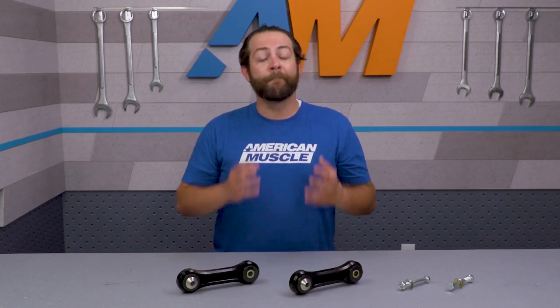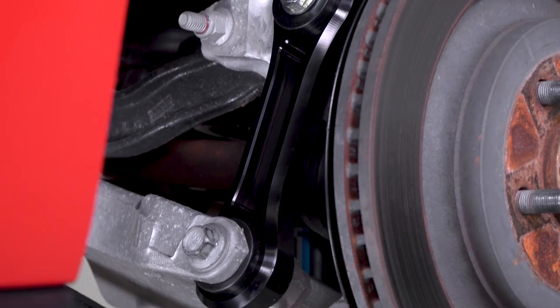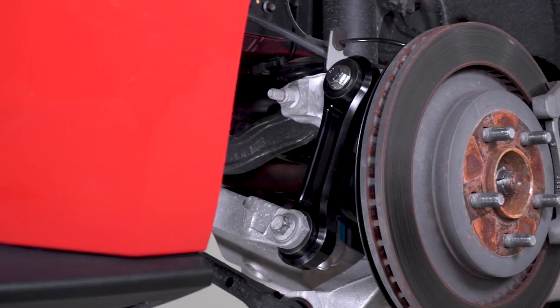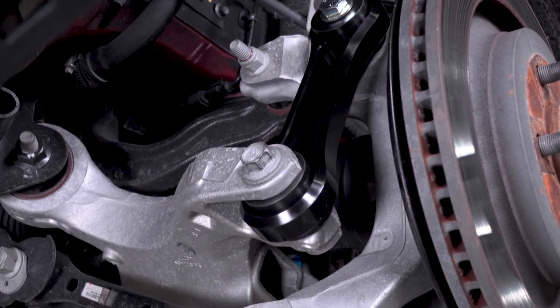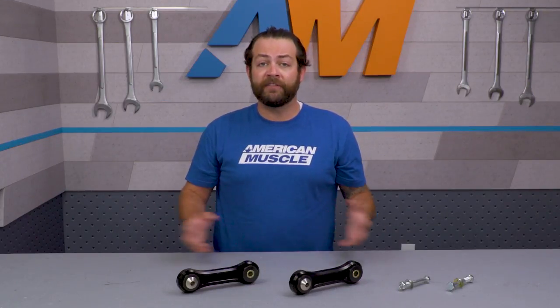Now that you know why you might want to get these onto your car and the benefits they'll provide, let's take a look at how the team down at BMR was able to achieve this. First and foremost, we're going to hit the bushings, which are one of two main key components that are going to get you where you need to be — and put simply, they're vital.